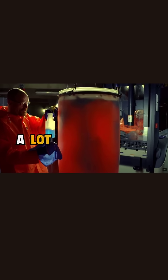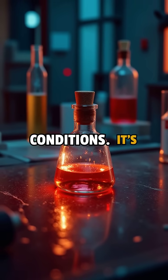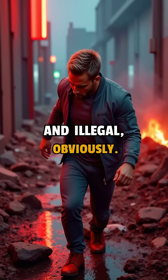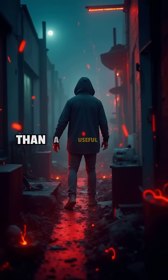But here's the kicker: completely dissolving a body takes a lot of acid, time, and very controlled conditions. It's not instant. It's messy, dangerous, and illegal, obviously. In reality, it's more of a chemistry nightmare than a useful hack.